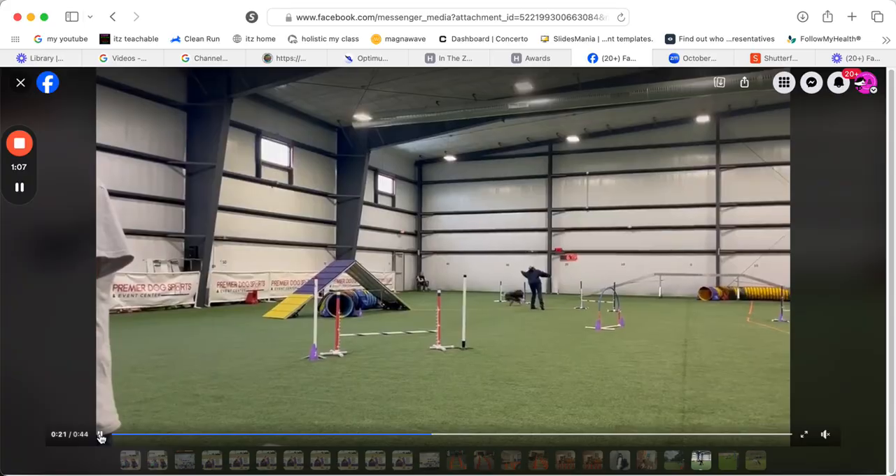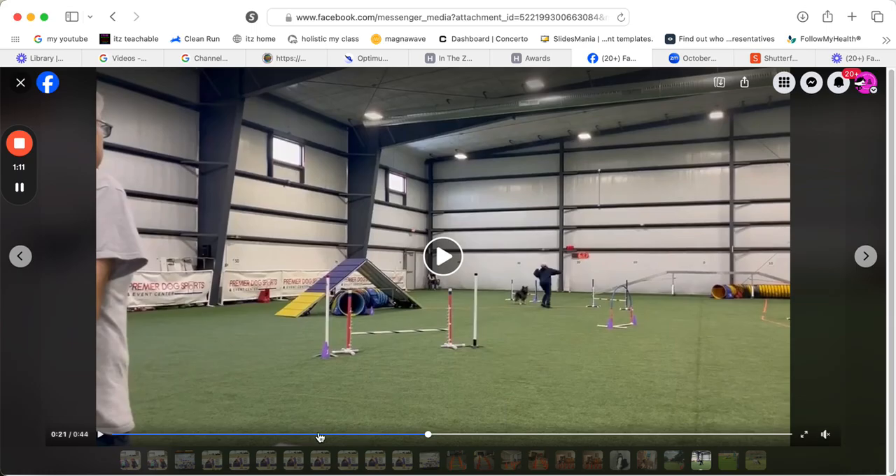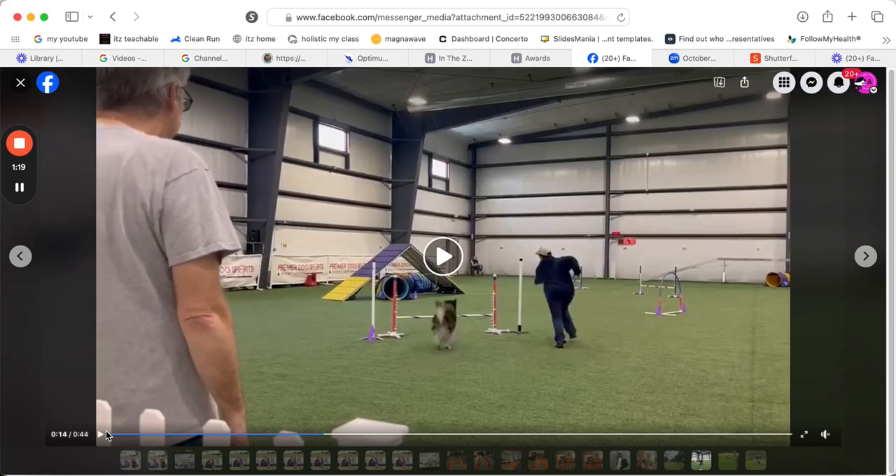So you get the jump, and then you should just — don't just stand there pushing at her, take a step. As soon as you feel like she's not going to take that jump, let me back up even a little bit more here, let's just watch it again.